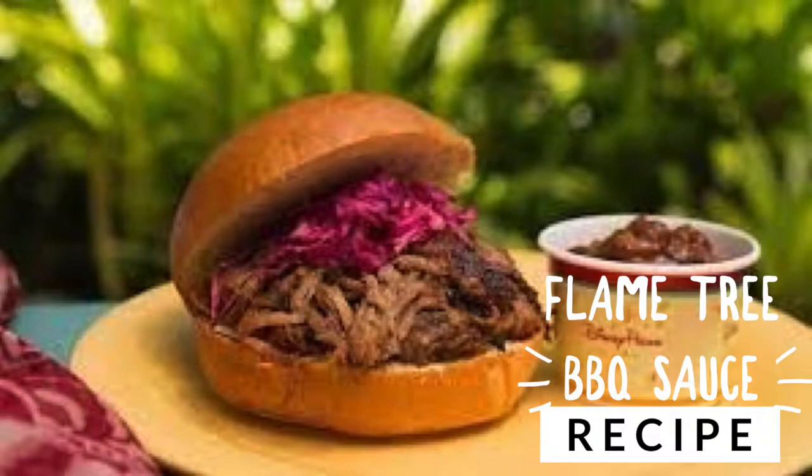We have Memorial Day and Fourth of July and other summer cookouts coming up. So this week, my kids and I decided to make the barbecue sauce from Flame Tree Barbecue in Disney's Animal Kingdom. You might be saying, I can't make barbecue sauce — yes, you can. This one is really super easy. So easy, in fact, that two eight-year-olds can make it with very little parental supervision.